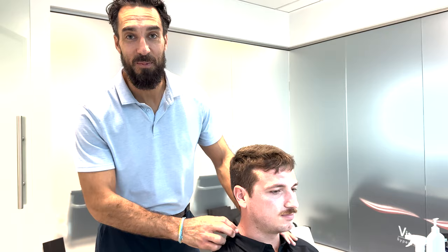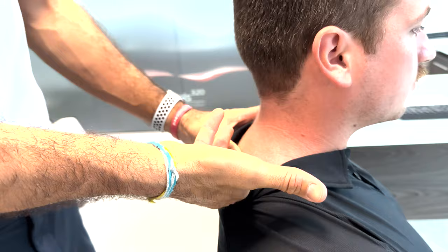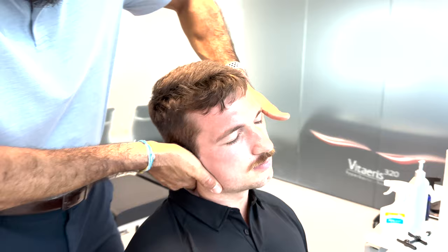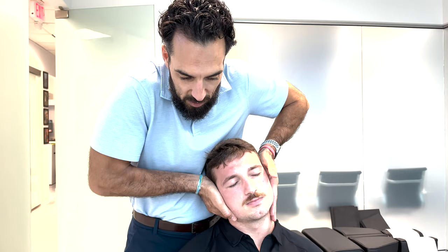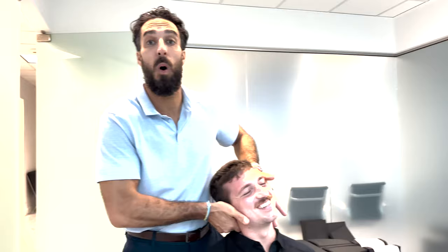Let me show you what not to do first. What I see all too often is the doc coming over, hand really close to the neck, maybe even cupping the ear, getting really close and turning the head. I even felt a little movement there — but we don't want that kind of movement. If he's in lateral flexion and I'm rotating his head away, that's not a good adjustment.